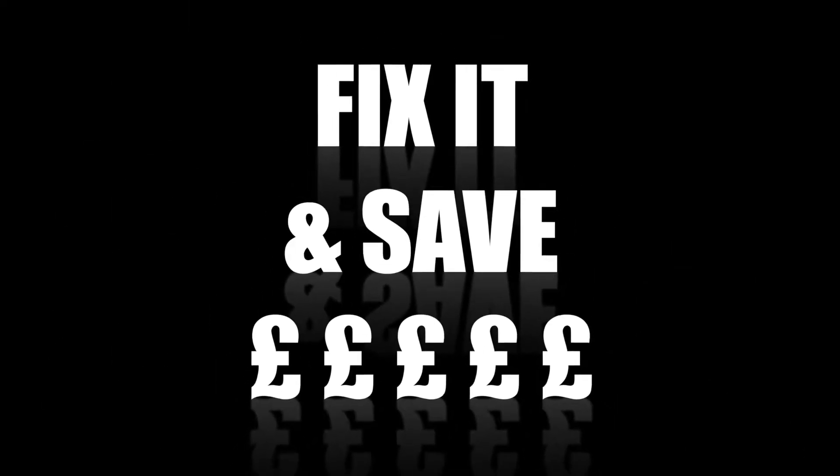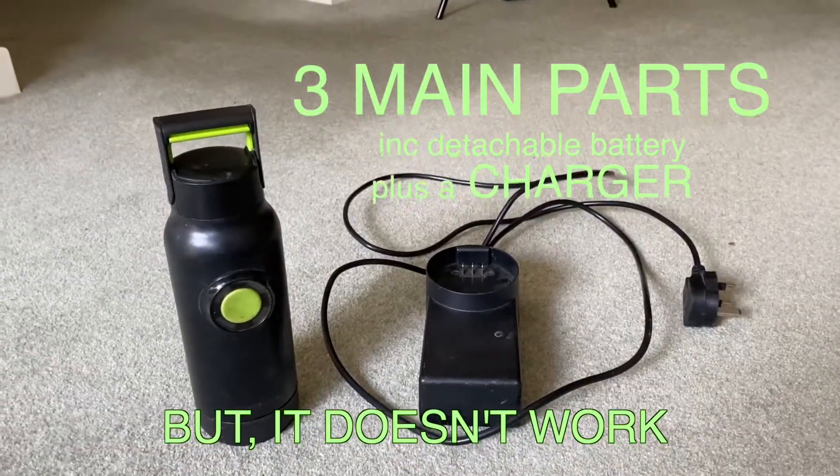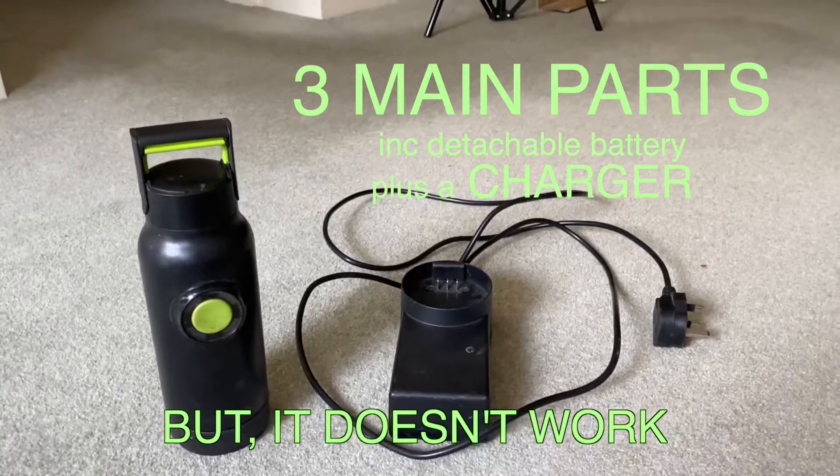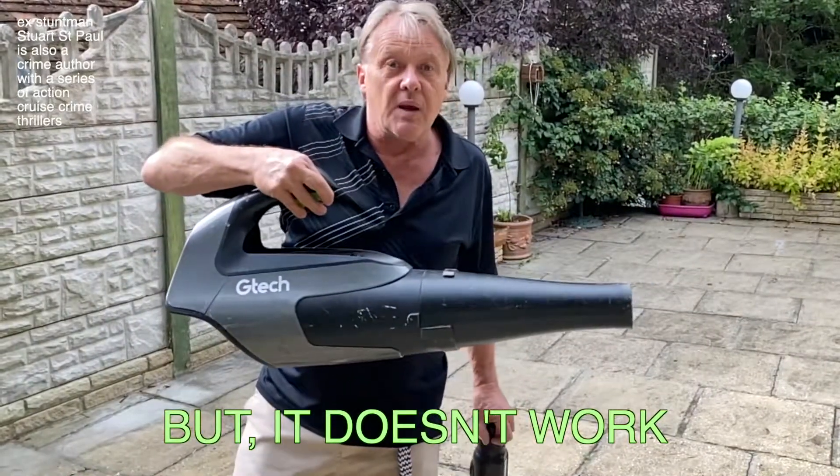This is a G-Tech leaf blower — the original, the very first one. I think they call it LB01. There are only three things involved: a battery, a switch, and a motor.